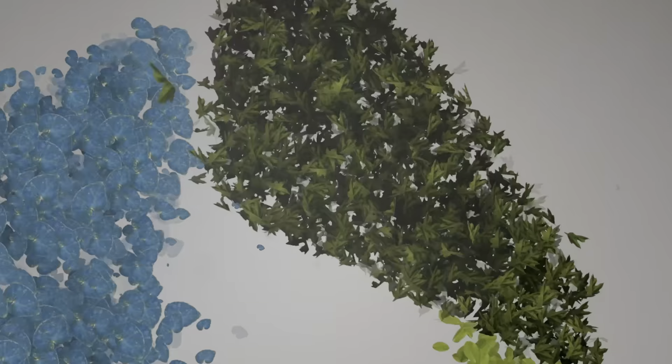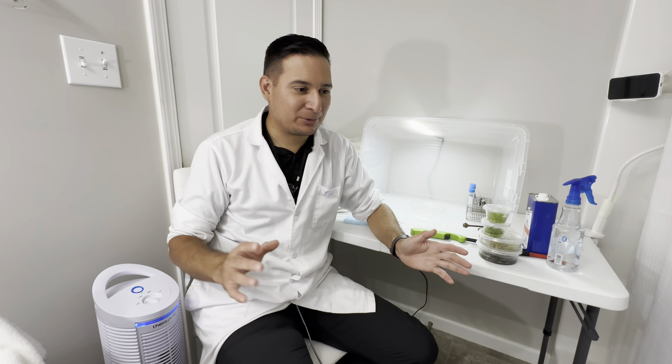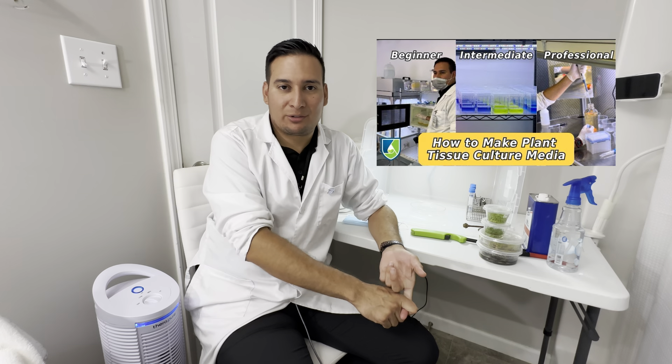Today I will show you how I do tissue culture in my bathroom. Hey everyone, welcome back to another video. This is going to be a little bit of an odd one because, well, I'm in my bathroom. I never thought I was going to do this, but anyway.